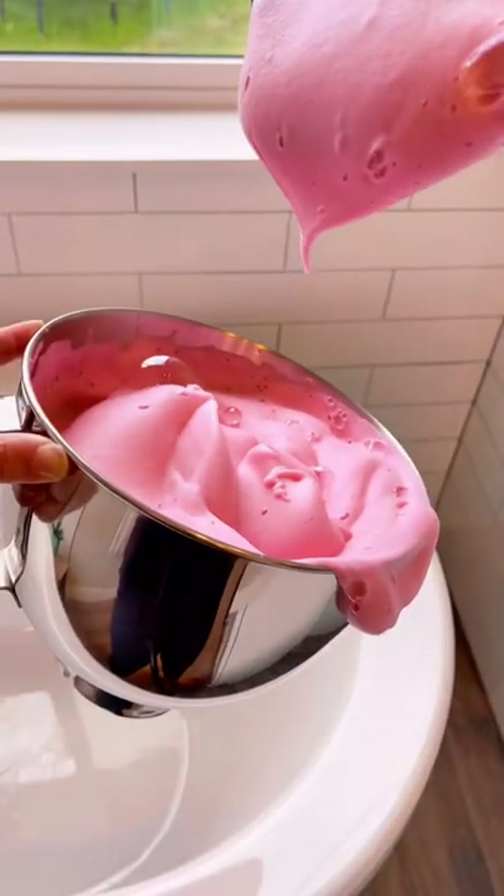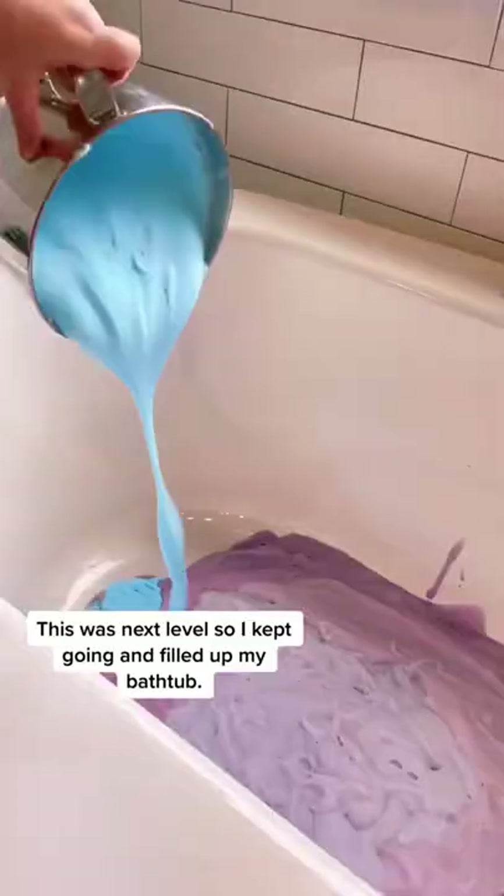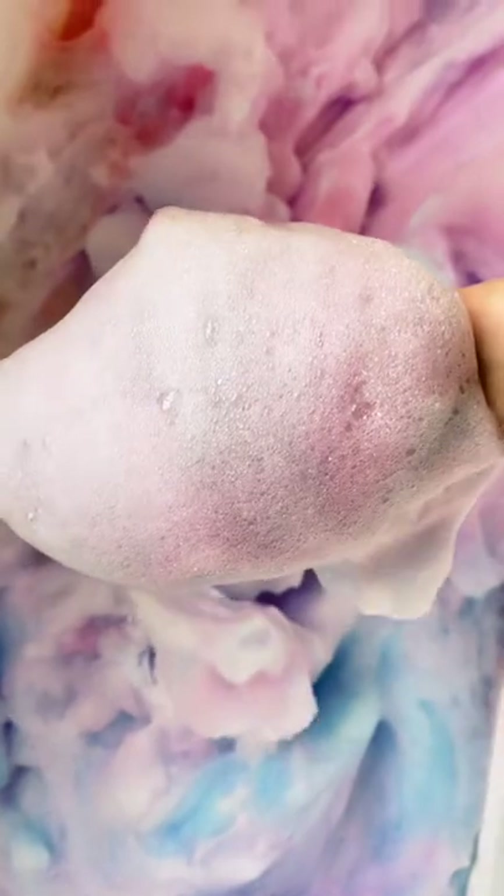I wanted this bubble foam to be next level, so I used an entire 75-ounce container of dish soap. It's so fun to mix this around with your hands — it looks like cotton candy. Press follow because you're not going to want to miss the next video.